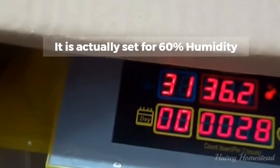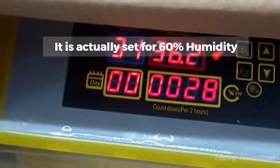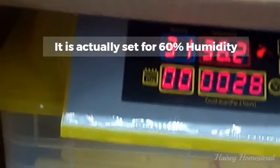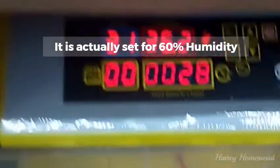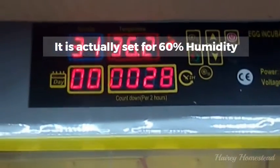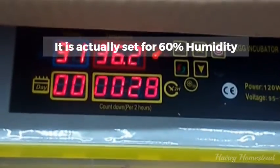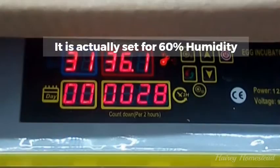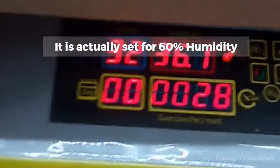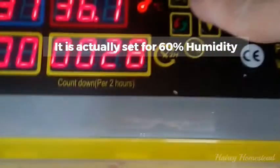It's set to 50% humidity at shipping, so once you plug it in it's going to try to achieve that first before you can set it. Just let it run — it's going to show errors and beeping, and every time it beeps just push any button to turn it off. That's just an internal alarm indicating you haven't reached 50% humidity yet. I came back after a few hours and it was at 38 degrees, but the humidity was still at 30%, so alarms were still going.